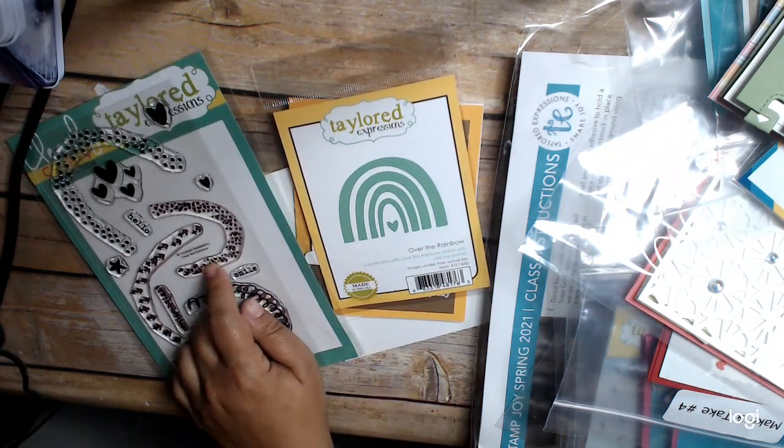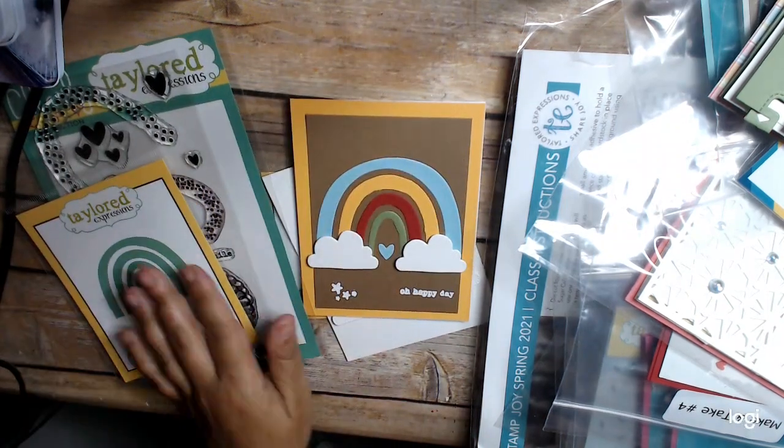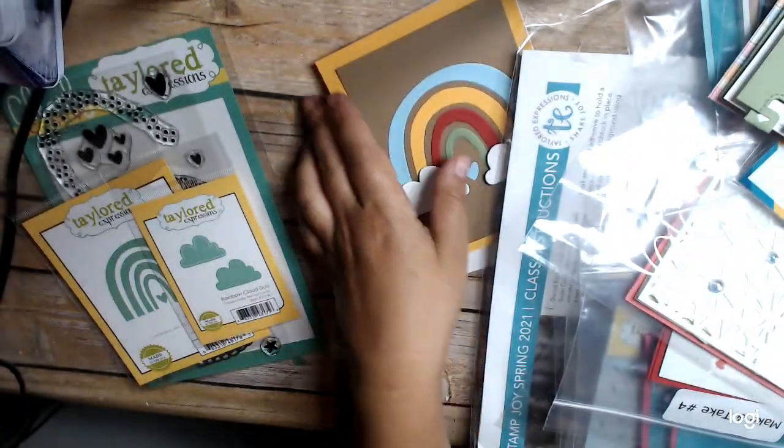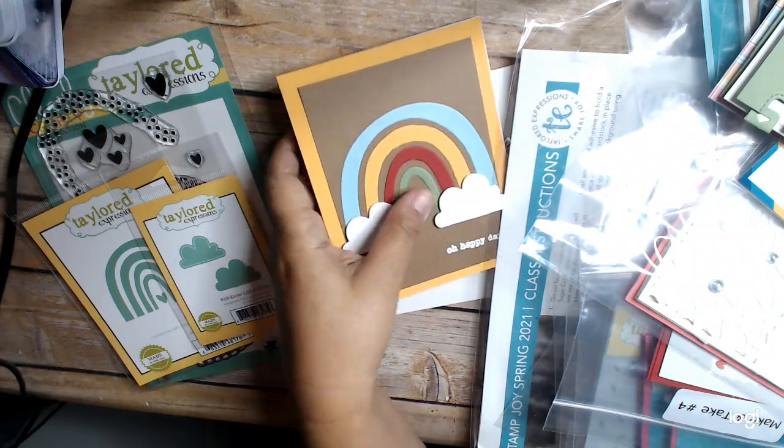This is called Over the Rainbow, and here is the die. The clouds all came with the kit. I think I shared the kit in an earlier video, but anyways, I wanted to share some things I made.